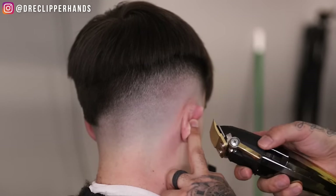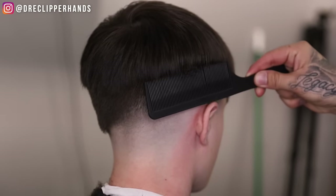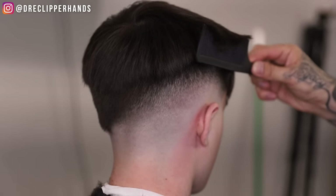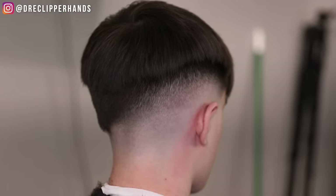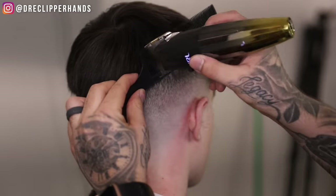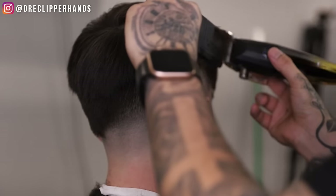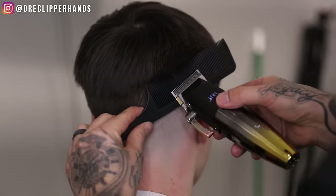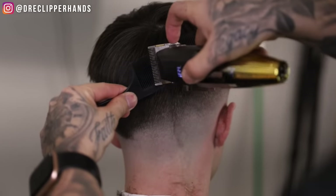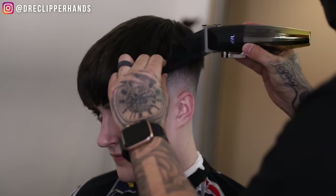For clipper over comb, I'm going to come in with my flat top comb and flare out slightly. I'm going to show you again — come in, flare out slightly — and now come in with the lever open. Any hair sticking out of the comb I'm going to go ahead and get rid of. Something that helped me when learning clipper over comb: if you lay that comb flat against the head and do exactly what I'm doing, it's equivalent to a number one guard. That can help you gauge how much hair you'll take off. As you can see, it blended into the top a lot better.